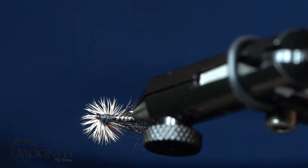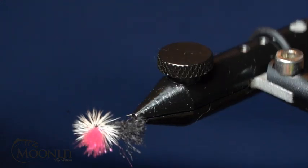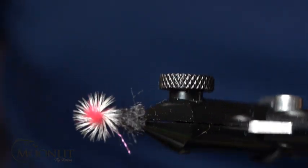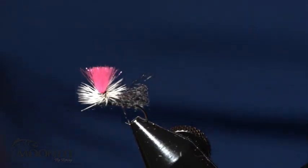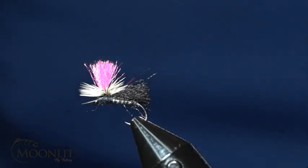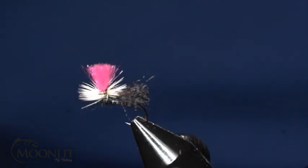Now I've got my parachute caddis. This is tied with EP fibers and poly yarn. Feel free to tie this using elk hair or ex-gattis hair — anything like that would work just fine. I just like the EP fibers because they're easier to tie with and I can get a wide assortment of colors.